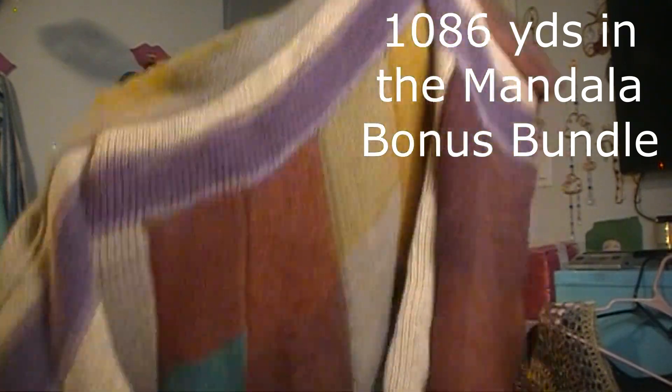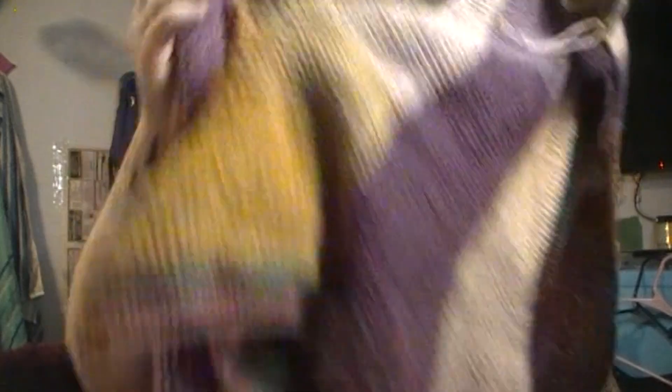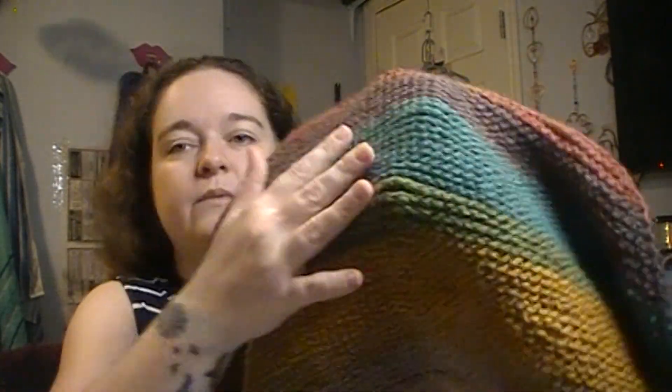I believe I'm on cake number six or seven out of a total of nine. I'm using Lion Brand Mandala in the colorway Warlock. If you're not familiar with these, they're lightweight three and you get 590 yards per cake, unless you get the bonus bundle which is double that amount. I started this project sometime last year. This is the outside of the jacket, but if you turn it to the inside, Tunisian knit stitch makes these lovely ridges on the wrong side.